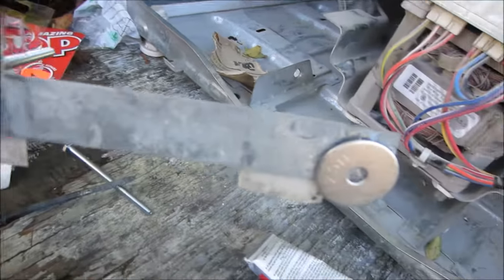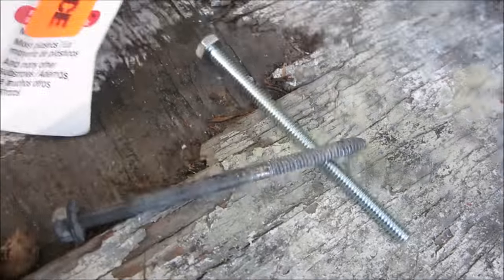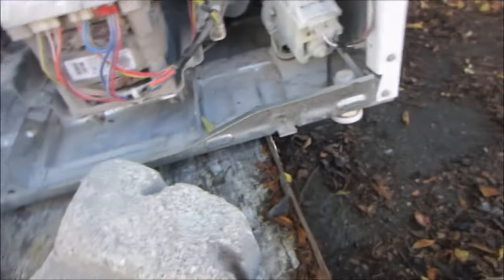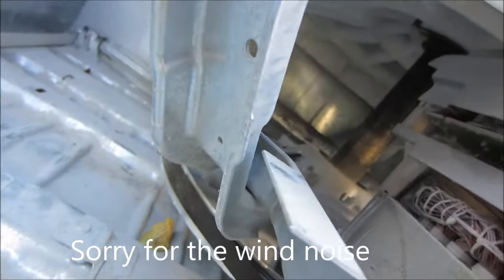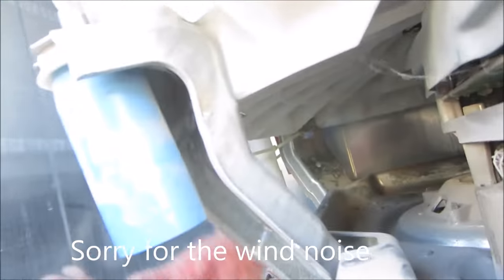I'm also putting these bigger washers on and grouping the strap, and then this is going to go in the middle — it did not have a middle bolt, so I'm putting a middle bolt in as well. It should be fine. I've made sure to go over it with a little bit of Scotch-Brite to make sure it's nice and clean.